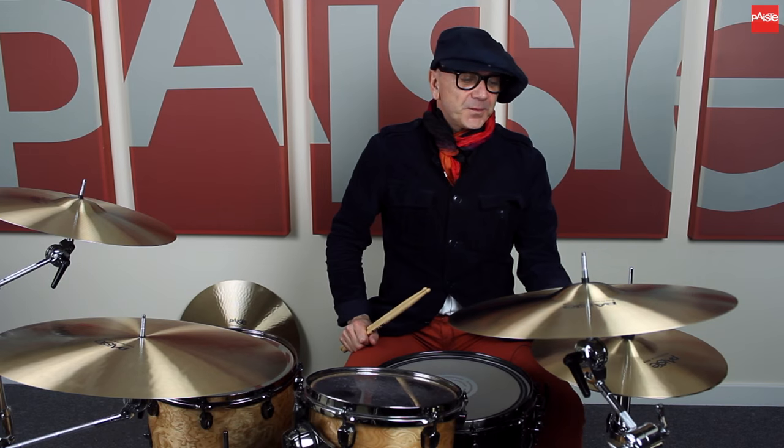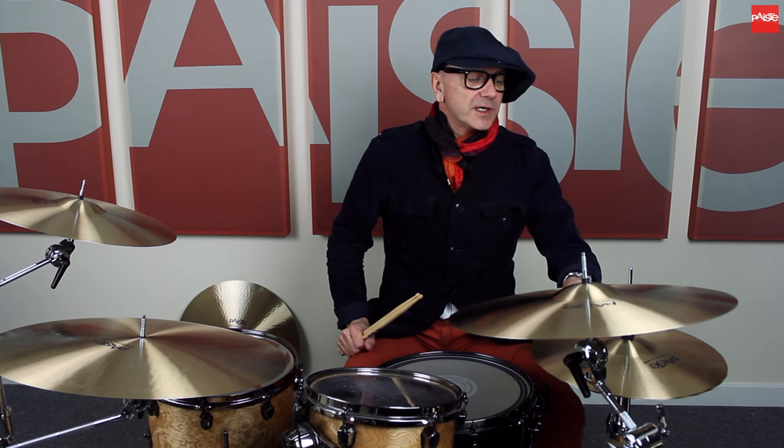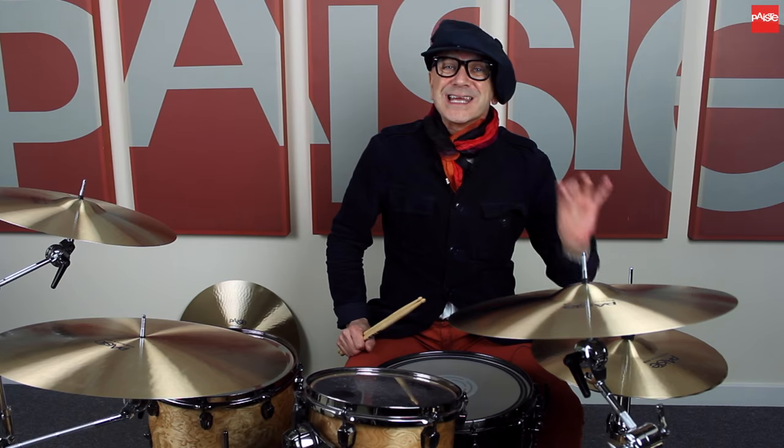We've got some 14 inch SoundEdge hi-hats. There were no SoundEdge hi-hats in the original line of 602s, but there are now. And as you heard, they don't wash out — they have a great chip sound and they're really clean.